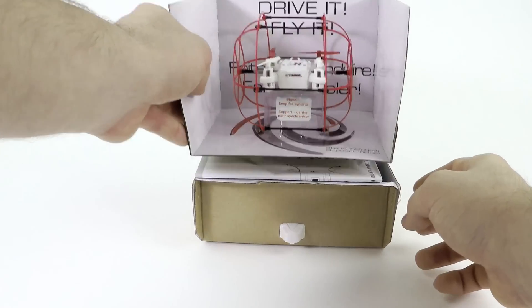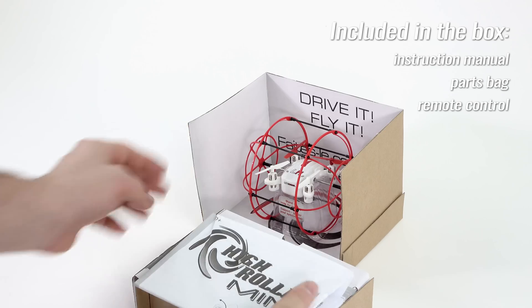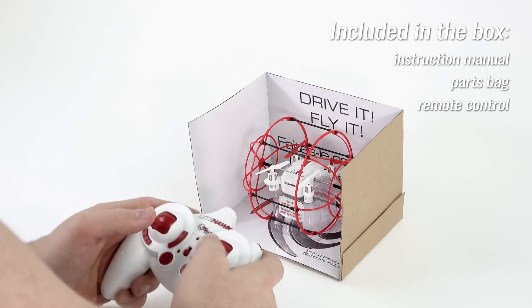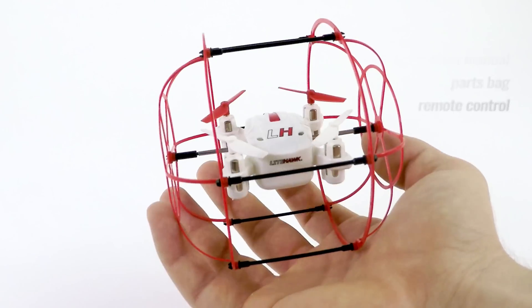First we're going to take a look inside the box. Included with the High Roller Mini is an instruction manual, parts bag and remote control. Everything you need to start flying.